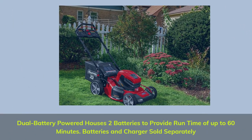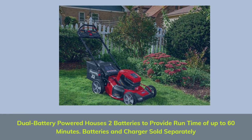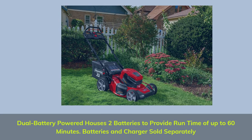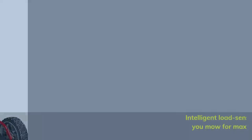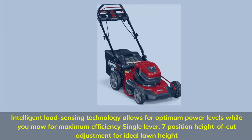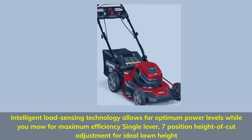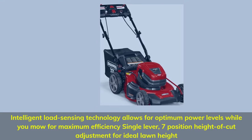Dual battery powered — houses 2 batteries to provide runtime of up to 60 minutes. Batteries and charger sold separately. Intelligent load sensing technology allows for optimum power levels while you mow for maximum efficiency. Single lever, 7-position height of cut adjustment for ideal lawn height.